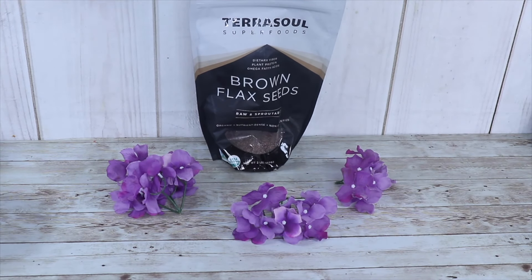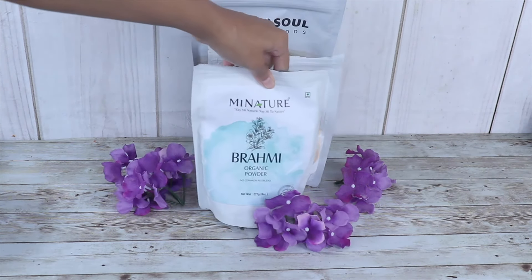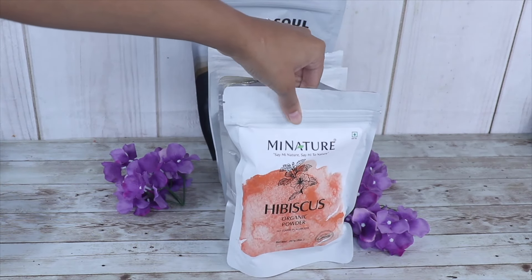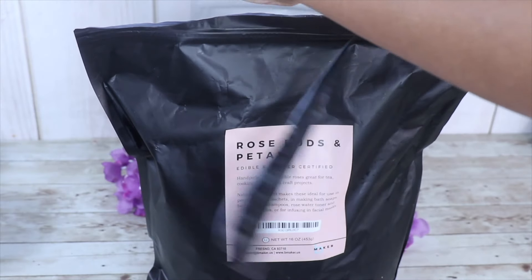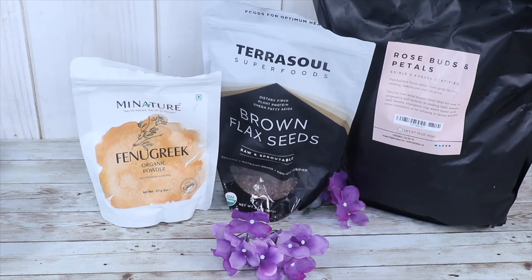There are a plethora of ways that you can use flaxseed gel. You can use it to soften your hair, add shine, you can incorporate herbs like brahmi or hibiscus to strengthen your hair, or even henna in your flaxseed gel, and you can also use it to balance your scalp's pH by adding in some rose petals. Today we're gonna be focusing on the growth aspect.